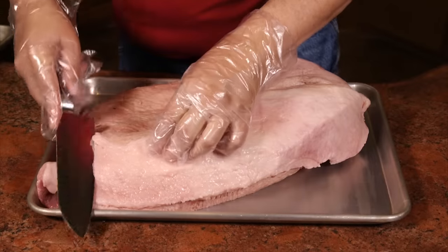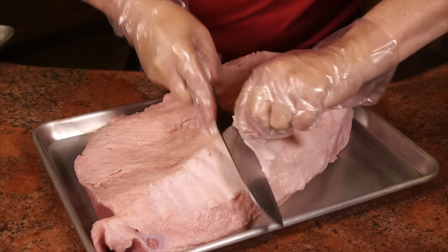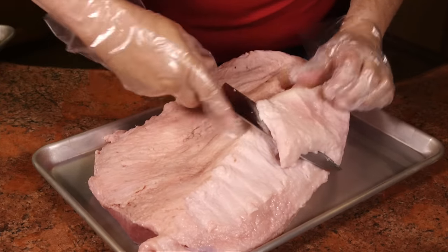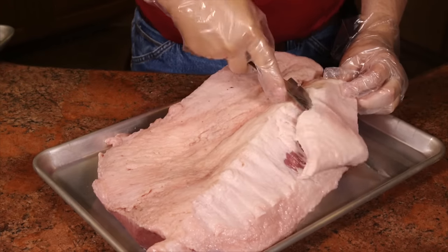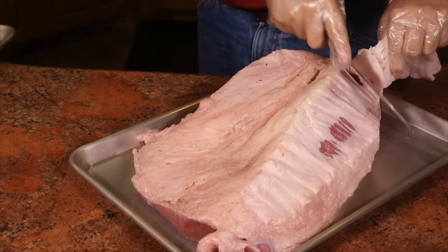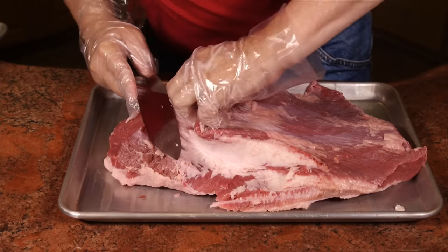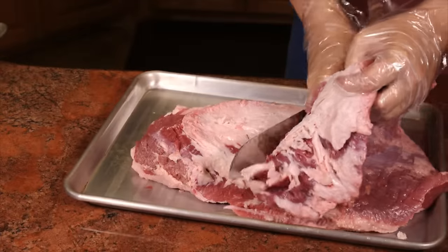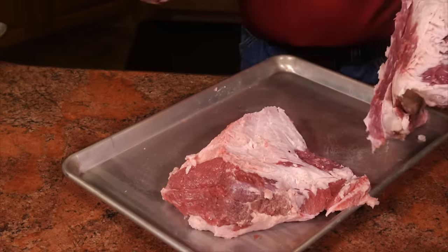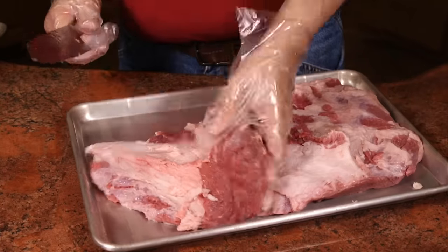For the brisket, I'm gonna trim off some of this fat. For the portion going into the seollongtang, I'm gonna get rid of a lot of the fat. What I put on the smoker, I won't remove all of it. The fat will go to the side because we can render that down for something else. Now I've cut a big hunk of fat off. I've got two pieces — this one goes for our soup, and I'm gonna cook the other on the barbecue grill.